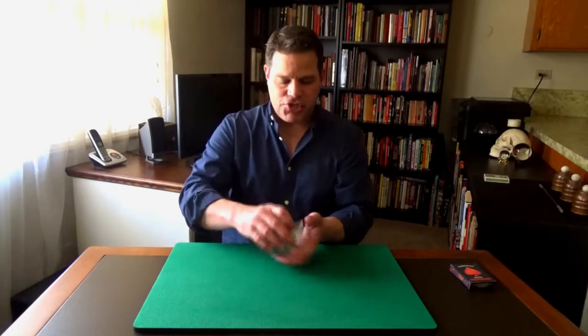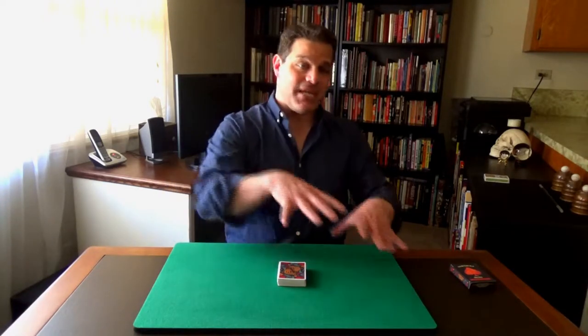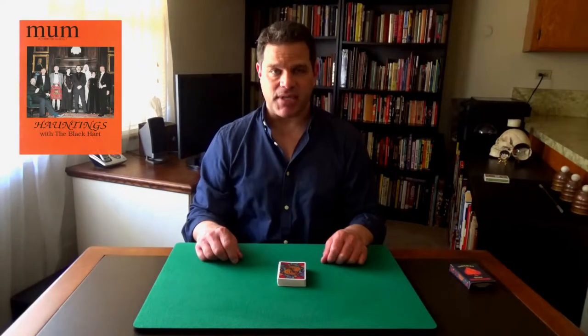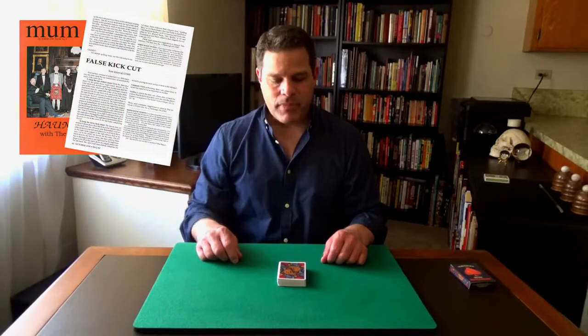Now, it's actually not going to be just the trick. The reason I'm teaching the trick is to actually teach magicians a move that I had published in Mum magazine in — it's like 1998. So you can learn the move; it's a utility move that you can use for all kinds of stuff.